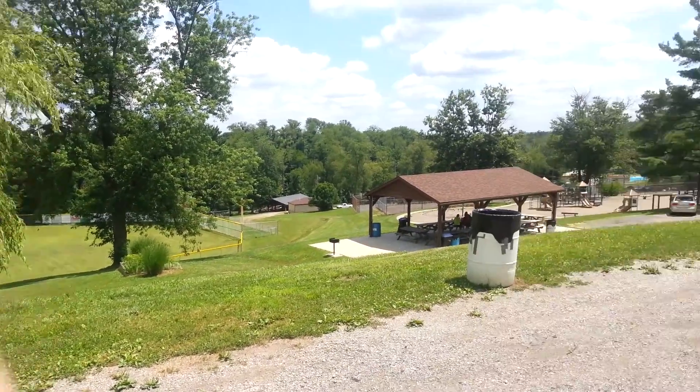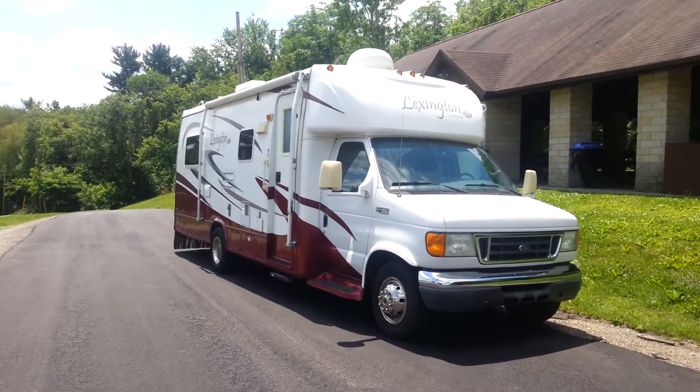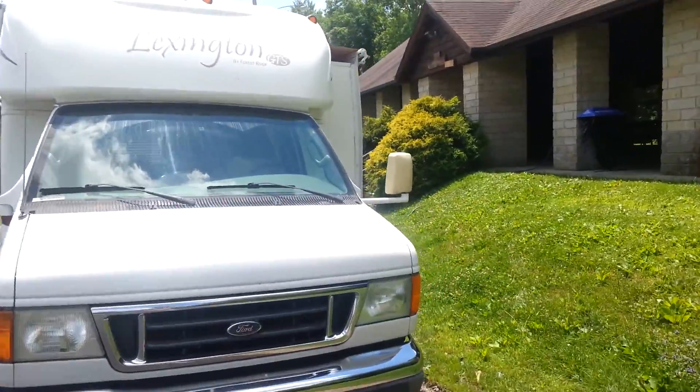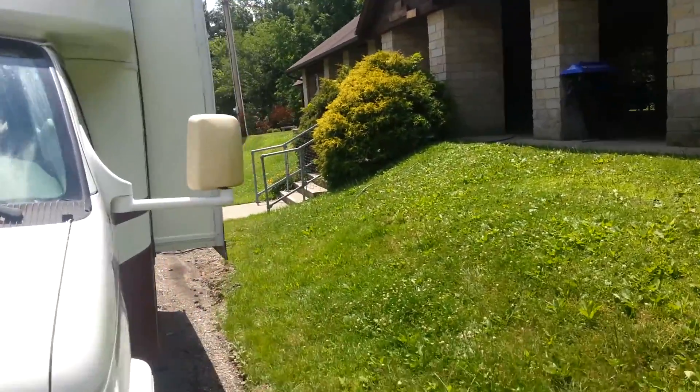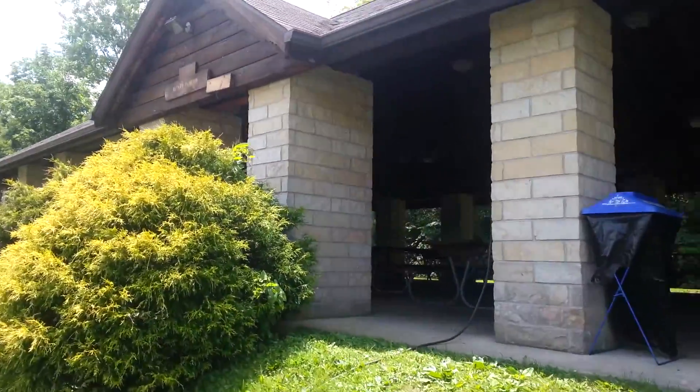Hey everyone, this is Brendan from Brendan's Travels. Today I am in a park in rural Ohio, and I have not had my solar panels installed yet.